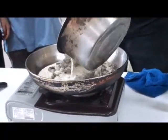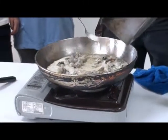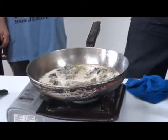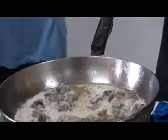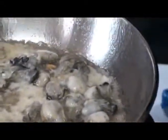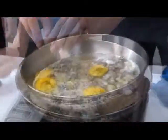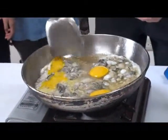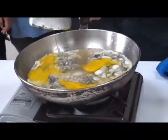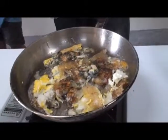One, two, three. One egg. Wow! So beautiful! Cool!